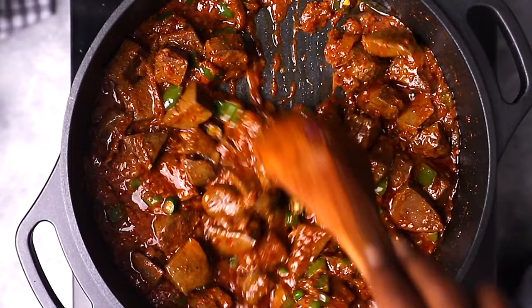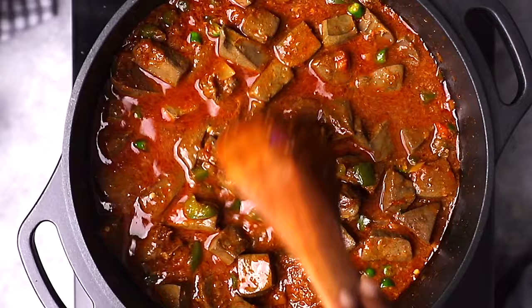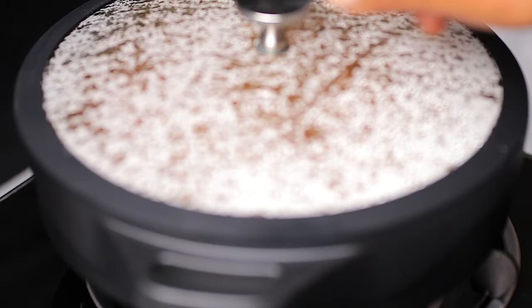Lastly, add water — you can use beef broth if you have it. Once your liver stew is looking good, cover it and let it cook for five minutes before serving.